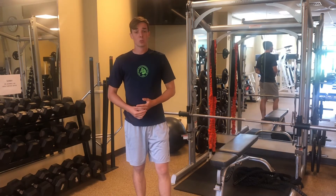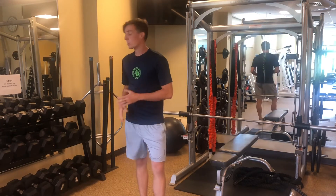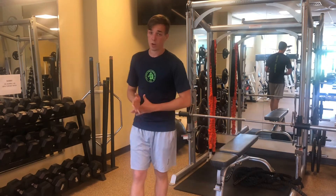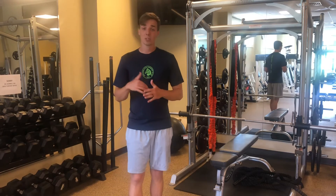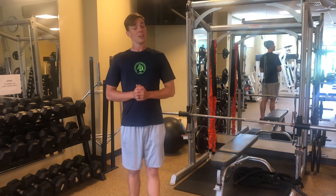From there we're gonna go to an incline press — so push-ups either on the wall, push-ups on a table, or a bench. After the push-ups you're gonna do an inverted row. You can get underneath a table, or if you have a bar or a TRX at your house, feel free to use that.